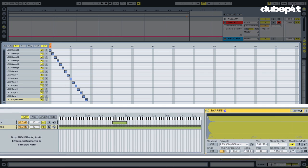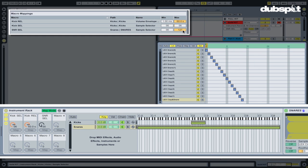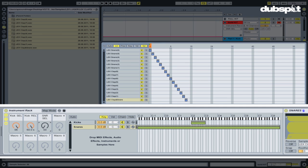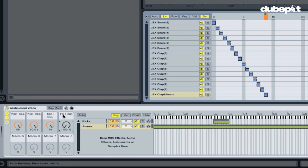I'm gonna rename that macro snare SEL, and like before I have a smaller range so I want to modify the selector range — we only have 14 samples in here, so I'm gonna go into map mode and change the range from 0 to 127 to 0 to 14. Now that knob when we turn it will access each of those individual snares. I also want to be able to tune these snares, so I'm gonna go into my pitch oscillation tab, turn on my pitch envelope, set the amount to 24 semitones. I want to move the peak using a macro knob to change the tuning of our snares, so I'll right-click on the peak of my pitch envelope and map it to macro 4, then rename macro 4 to snare tune.